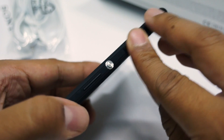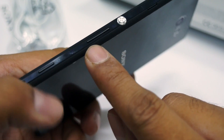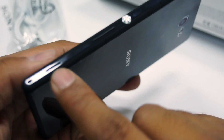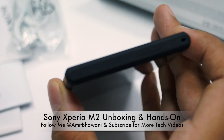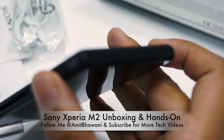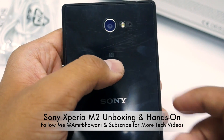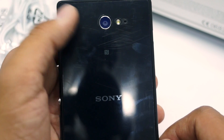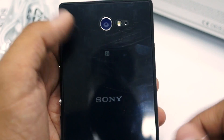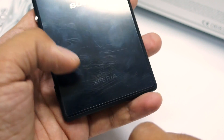Next to that there is the power on/off switch along with the volume buttons and a dedicated camera button. On the bottom you have nothing except the big speaker grill. On the back you have the NFC option, the 8MP camera with LED flash, and an IR blaster which lets you use this device as a remote control for your television. You also have the Sony and Xperia branding on the back.